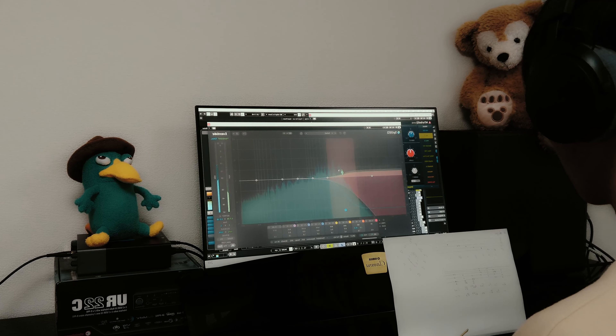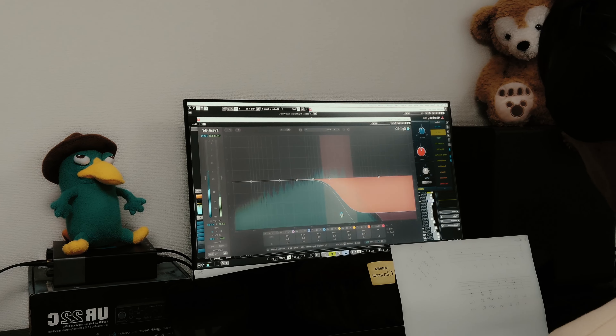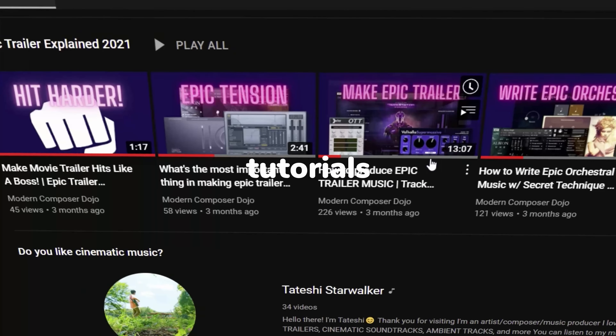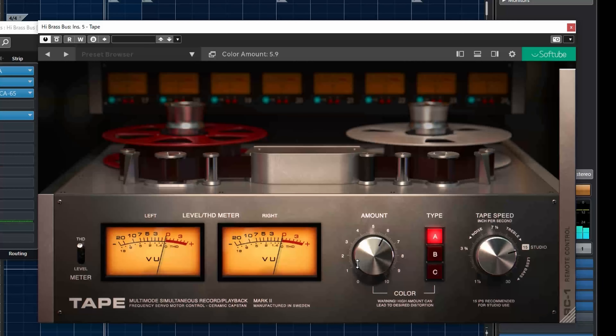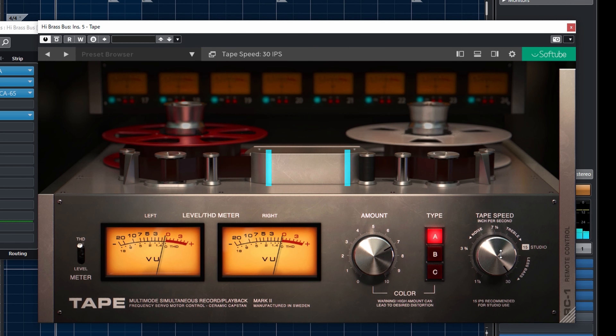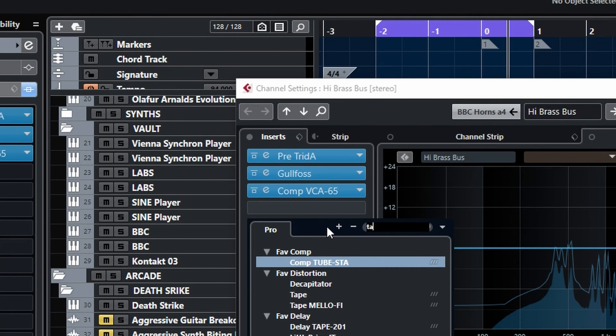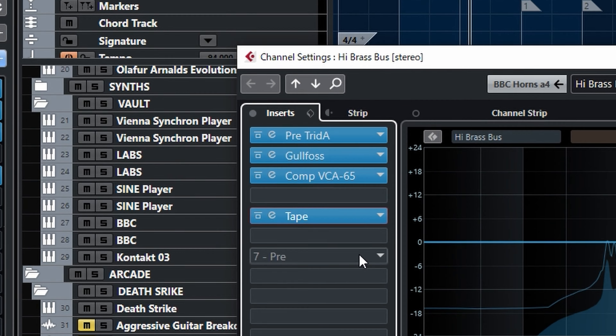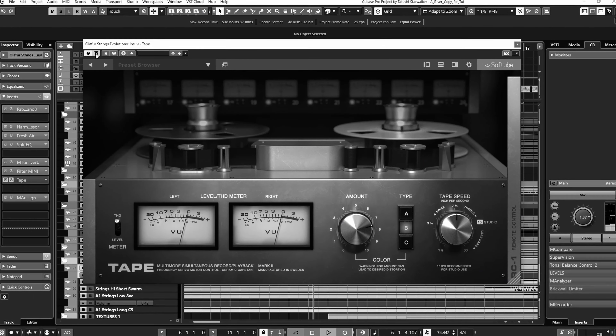I also use it on the master bus. Insert it right after compression to add warmth and presence. Be careful not to make your mix muddy. My favorite plugin is Soundtoys Radiator. Tom Holkenborg aka Junkie XL uses it too. I also love the tube saturation in RGC20. If you want a freebie, Black Single Tube Amp is a good choice. Cubase has a built-in one — Tube — by the way.